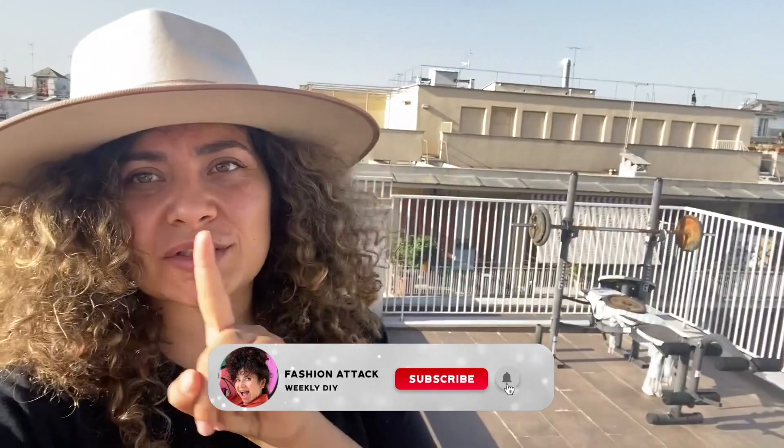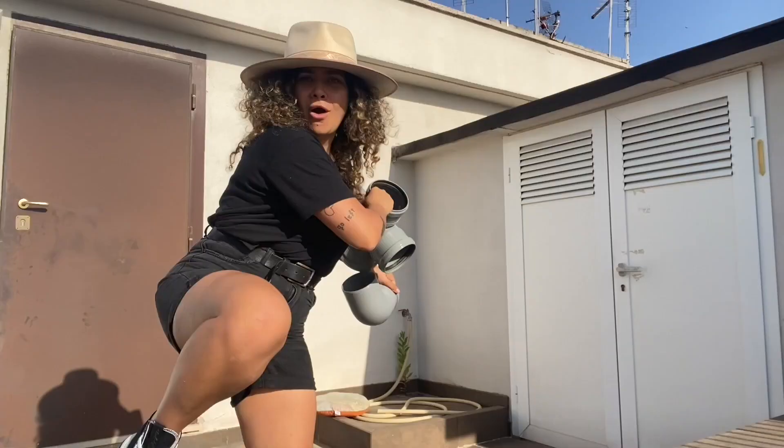Today we're going to recreate one of her most complicated pieces. The original piece is made out of ceramics, and if you saw me in Italy trying to do pots, you know that's really not the case — I made a cup with a hole. So I decided there's an alternative and I'm going to show you a super easy way, not making your entire apartment dirty and not needing huge complicated equipment for pottery. We are going to be using pipes again.